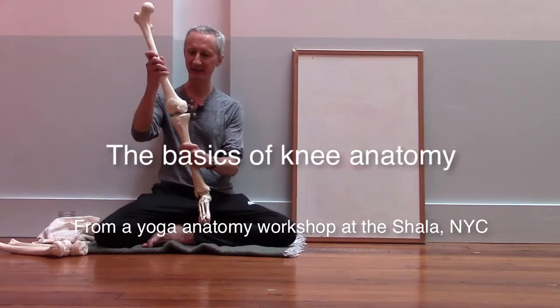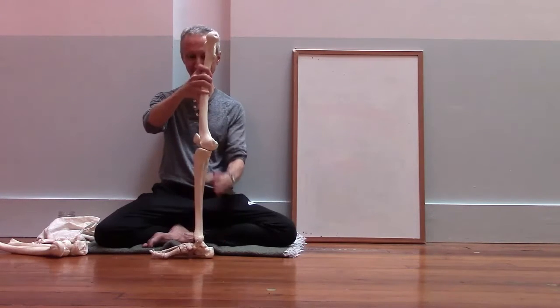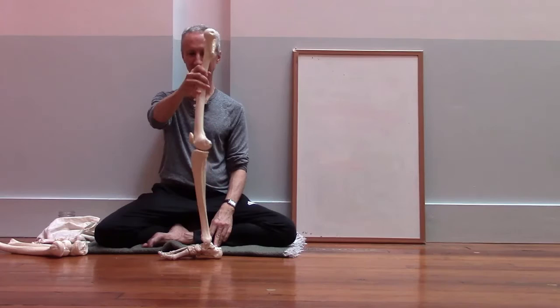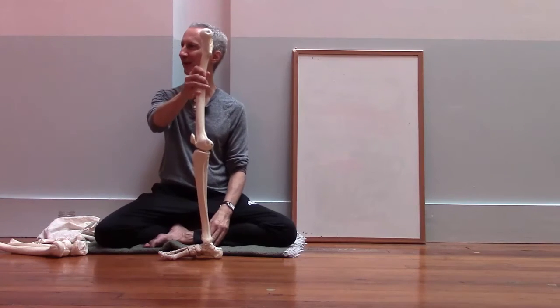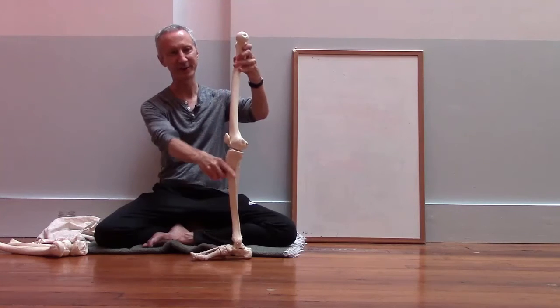Every time I look at the knee, I just think this can't possibly work. It's sort of like we took two broomsticks and tried to stand them one on top of the other — we're trying to stand the thigh bone on top of the shin bone and expect that to hold up the weight of the body.